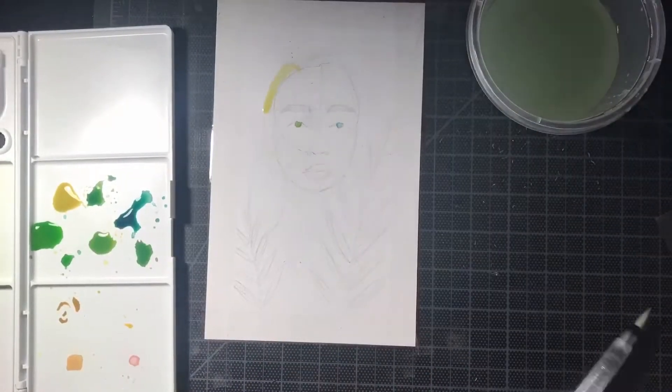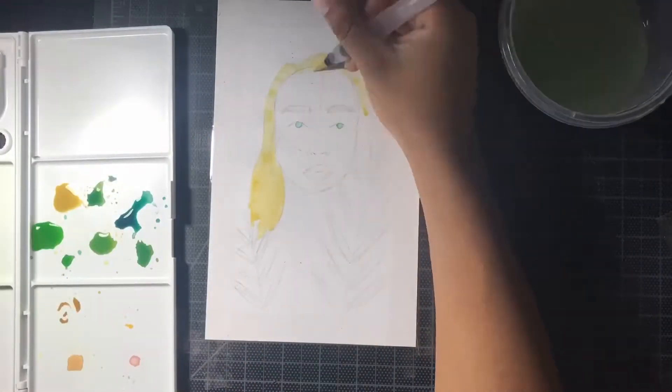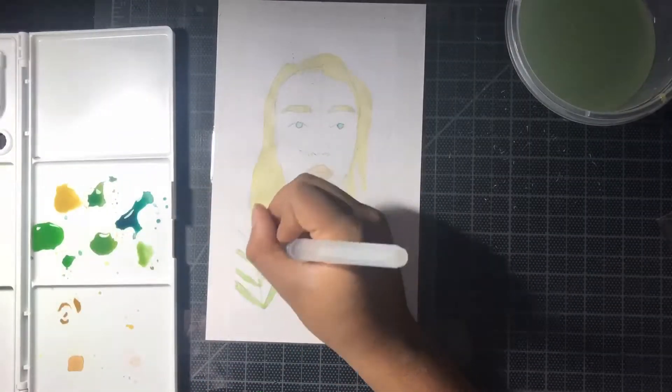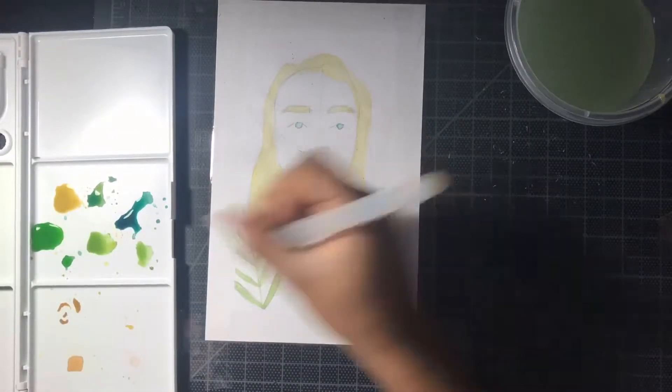Hey guys, welcome to Kayla's Crafts where today I am doing a one minute speed draw — or actually, since I'm painting in this video, more like a one minute speed paint.